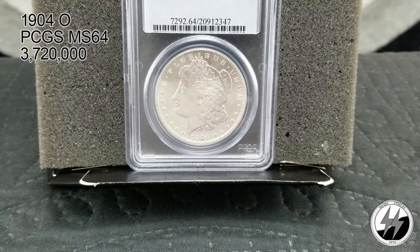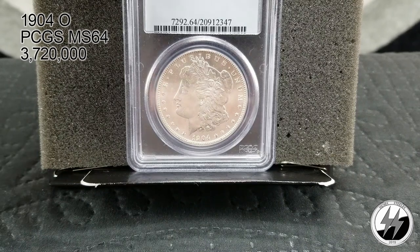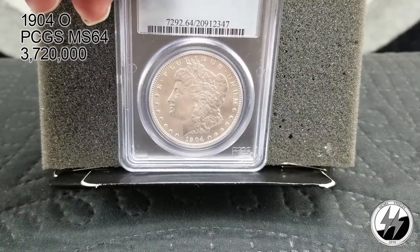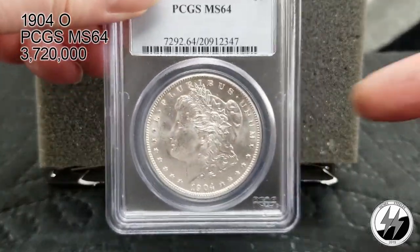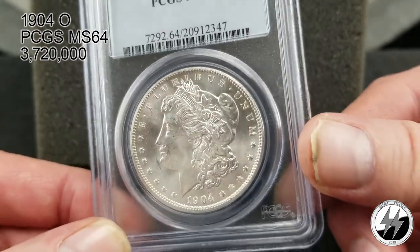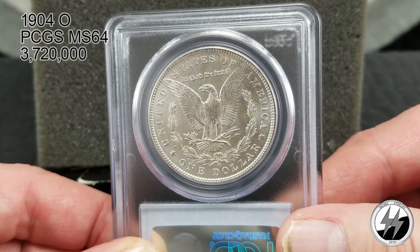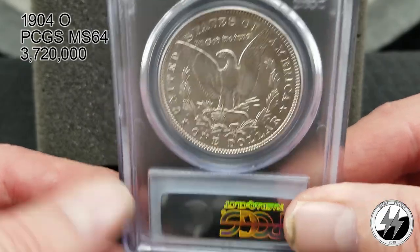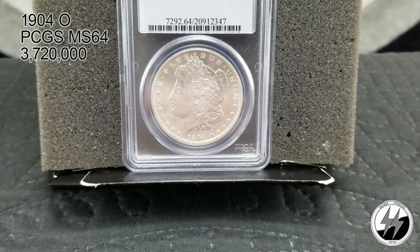1904 New Orleans, PCGS MS64. They minted 3,720,000 — mintages continually declining as they were starting to run out of silver bullion. Out of all the 1904 examples I've seen, there are a lot of these around, so the surviving population is quite high. This is one of my favorite New Orleans coins — it's just a white blazer; it looks like it was made yesterday. The back is equally beautiful. An affordable, great-looking coin. There's your 1904-O PCGS MS64.